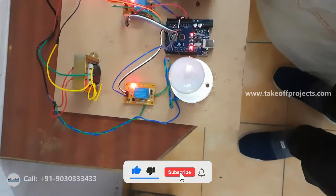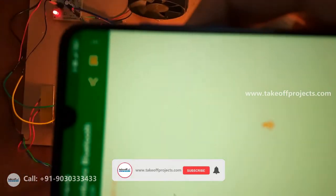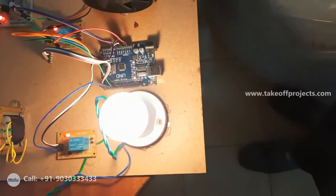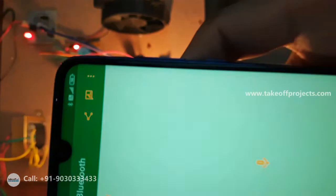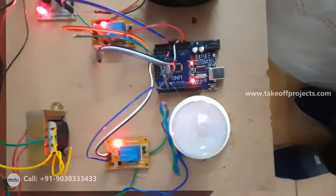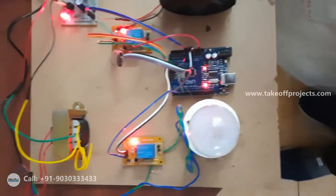Light turn on. See here, I have just given a command called 'light turn on' and the bulb is on. Light turn off. See here the 'light turn off' command and it turns off through the relay. Let me give another command.